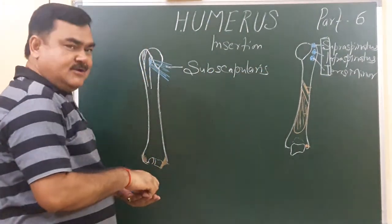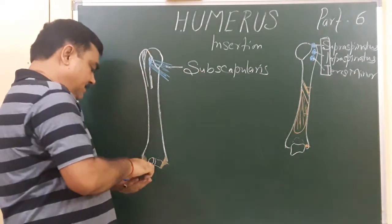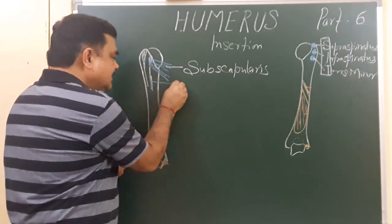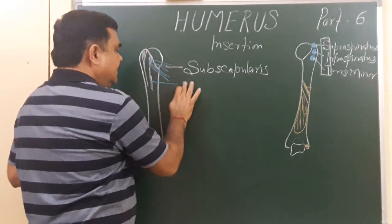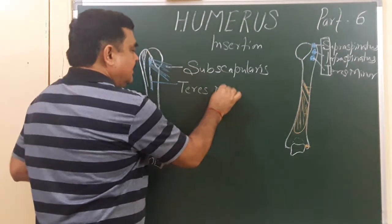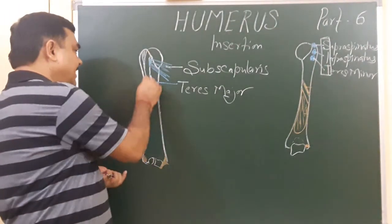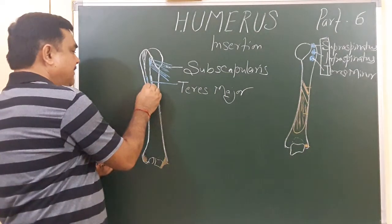The structure attached here is the medial lip of the bicipital groove. In the medial lip of the bicipital groove, one muscle is attached — that is teres major. Another muscle inserted laterally here is pectoralis major.